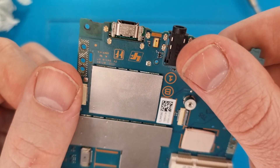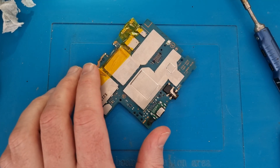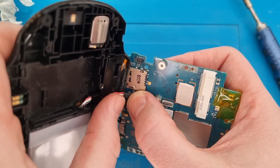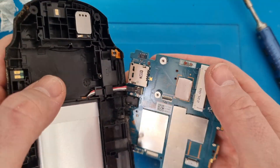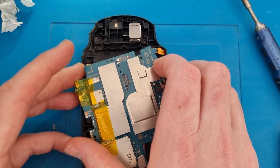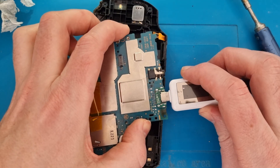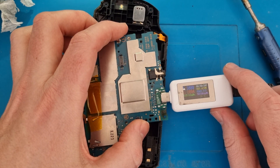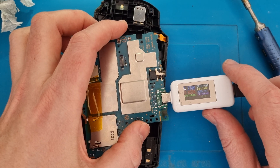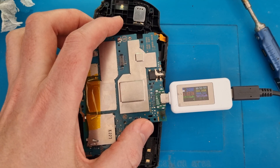It looks like the port is sitting in the right place. I just plug the battery into the board — that's all we need for a quick bench test — flip it over to make sure it's not touching anything it shouldn't be, then get our plug with an ammeter. We can see current flowing in, so hopefully that means it's fully working. Job done.